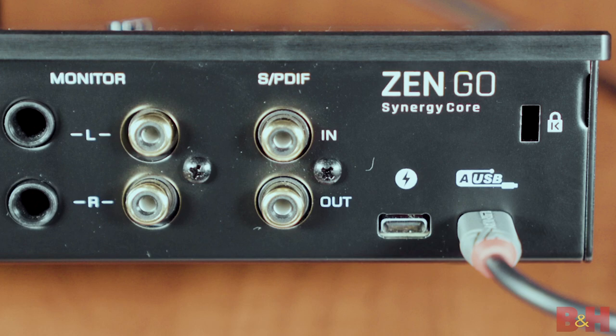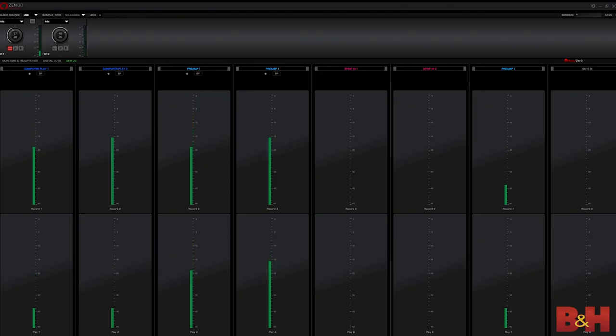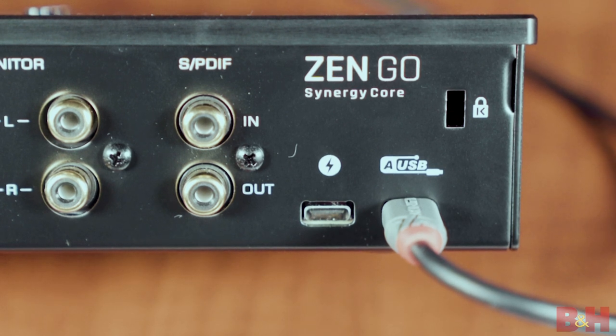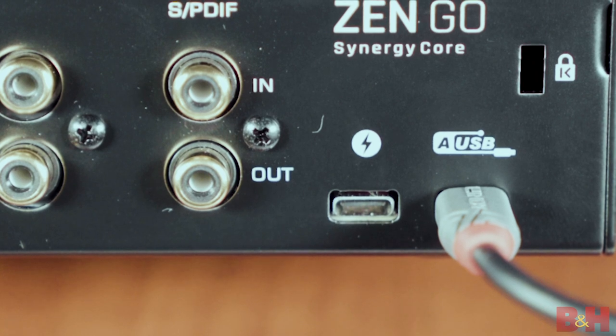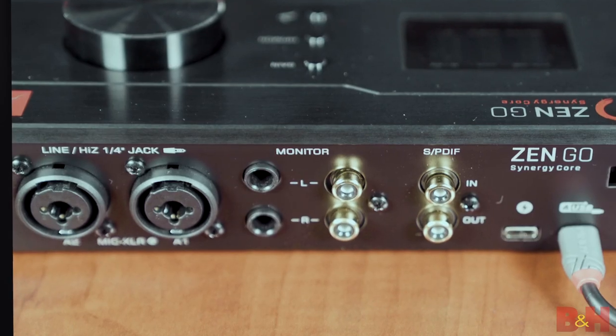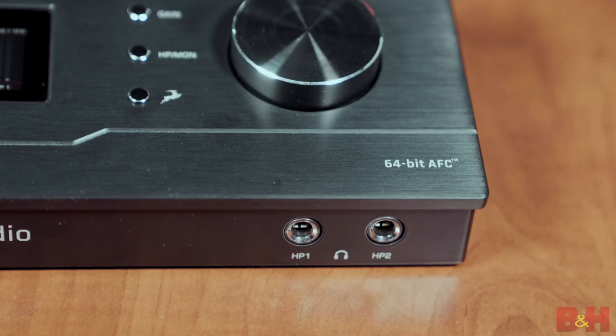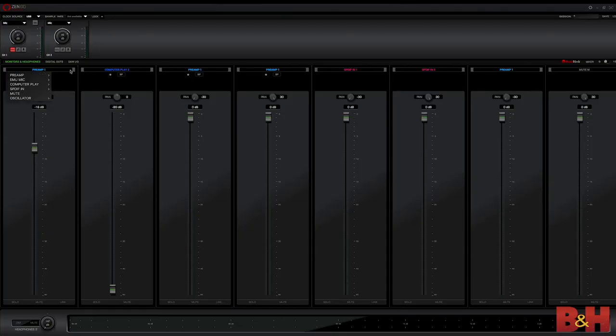There is also digital expandability over SPDIF. The USB-C connectivity provides eight input and eight output channels to send audio to and from your DAW of choice. The ZenGo is USB-C bus powered, so there is no need for a power adapter. There's even an additional USB-C port used for reverse charging, so if you want to power up something like your smartphone or an external battery pack while you work, you are good to go. As for monitor outputs, you get stereo outputs via TRS jacks, mirrored to RCA outputs, and two stereo headphone outputs with independent gain and routing controls.